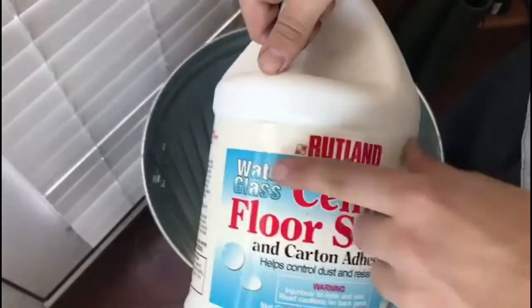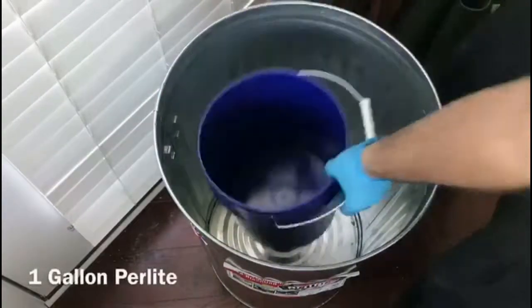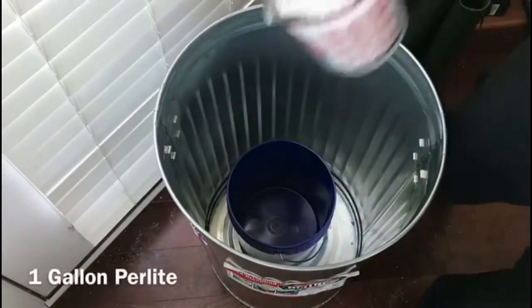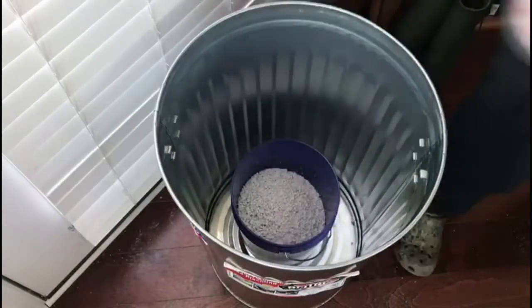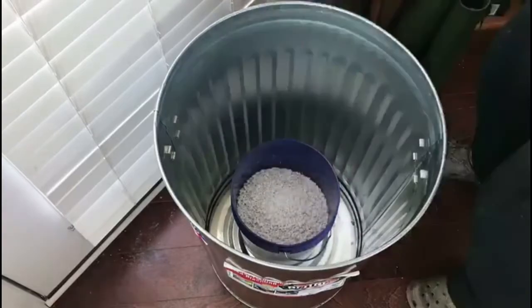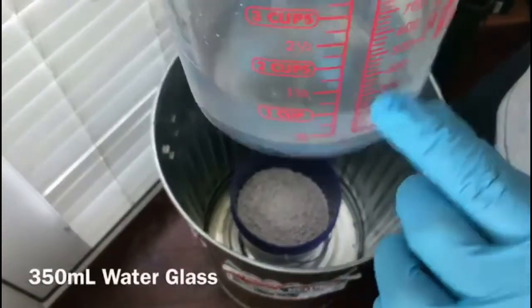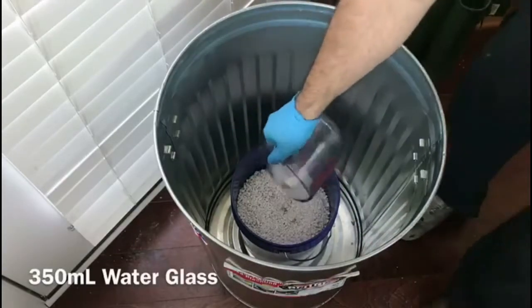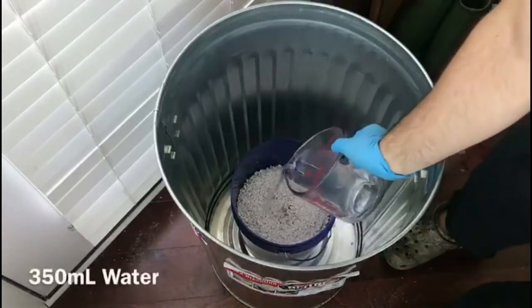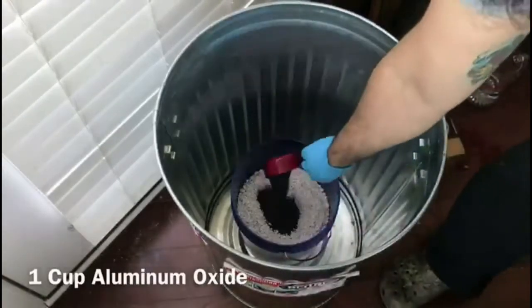Gather all my ingredients together. Make sure you guys use gloves for this because it can mess up your skin. I start off with 1 gallon of perlite, then 350 milliliters of sodium silicate or water glass, then 350 milliliters of water, and 1 cup of aluminum oxide.